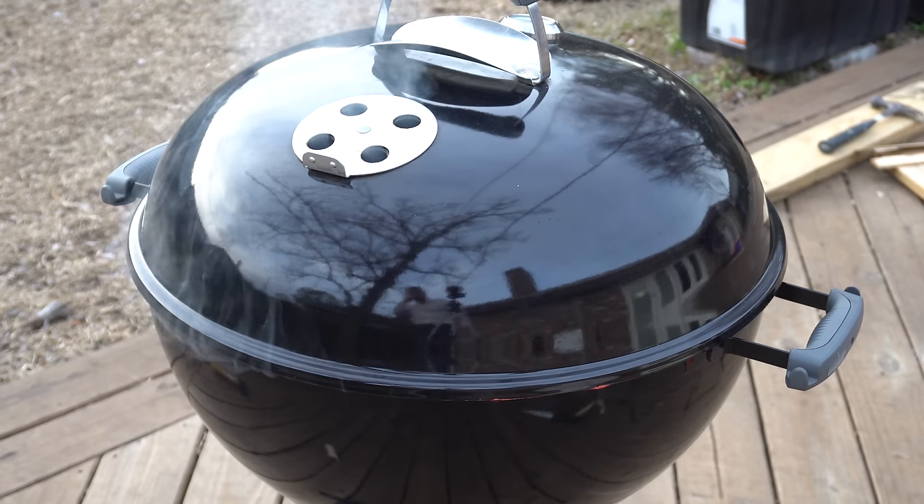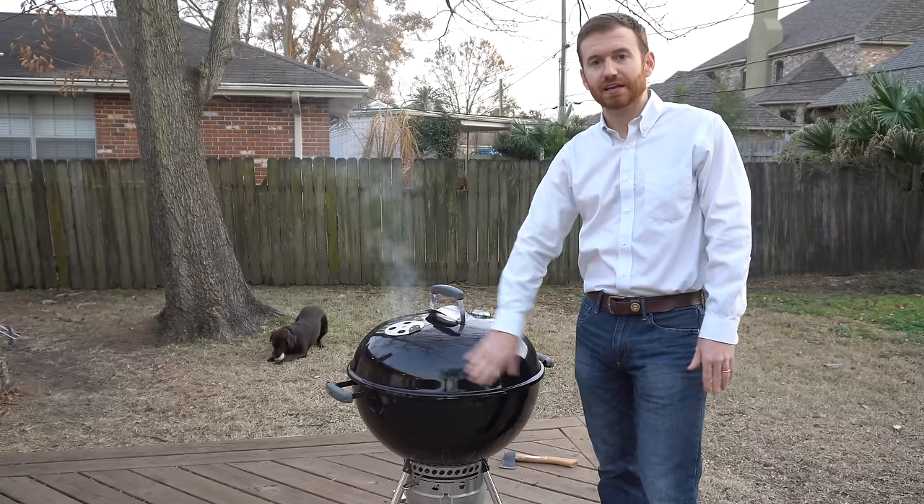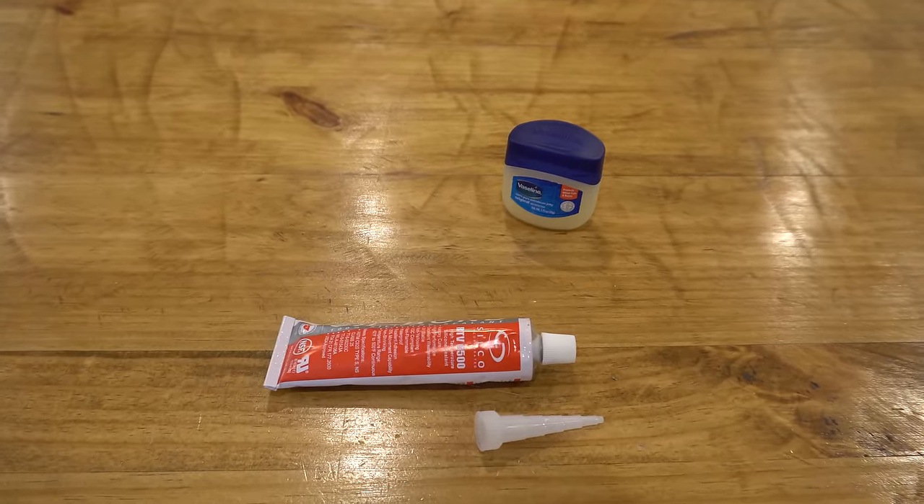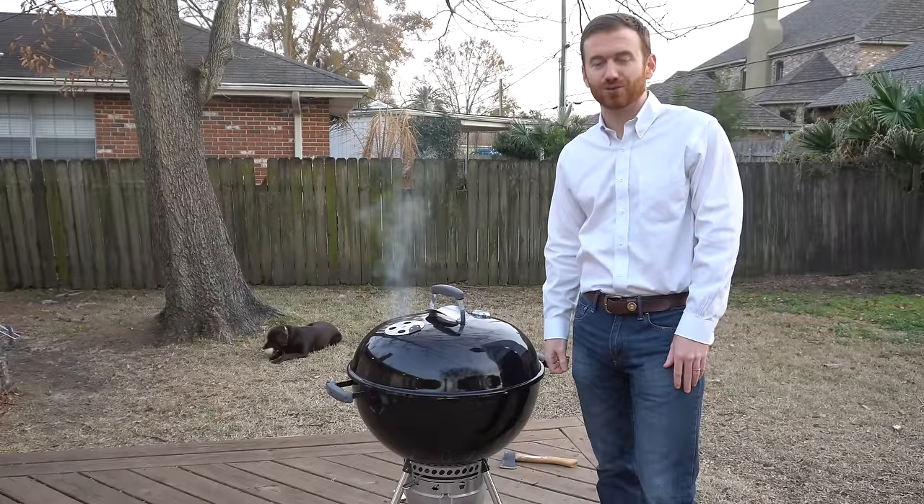I don't know about you, but for me I pretty much had one side of the grill that I couldn't get to stop leaking. So we're going to use some silicone, some Vaseline, and we're going to put a custom seal onto this Weber kettle grill.